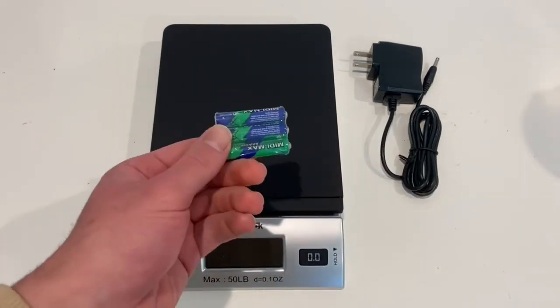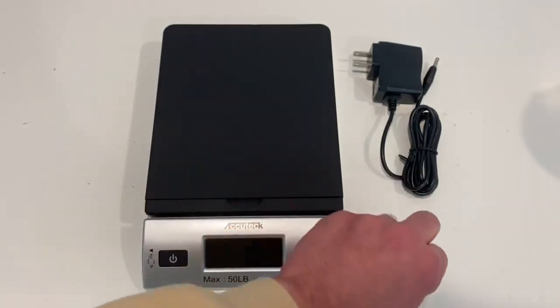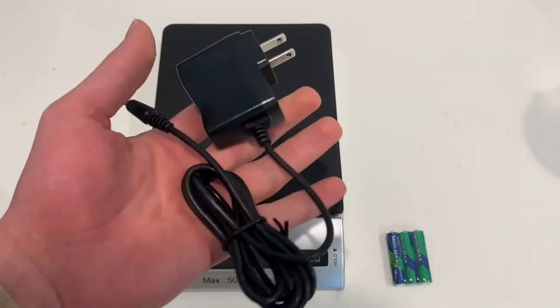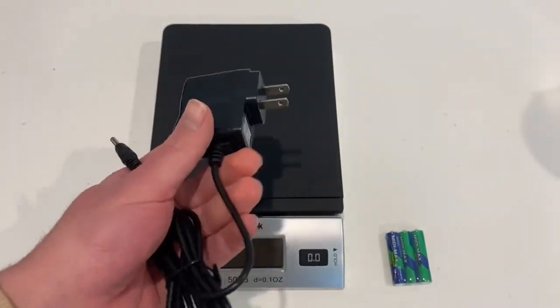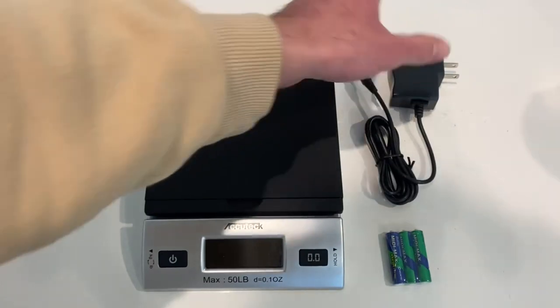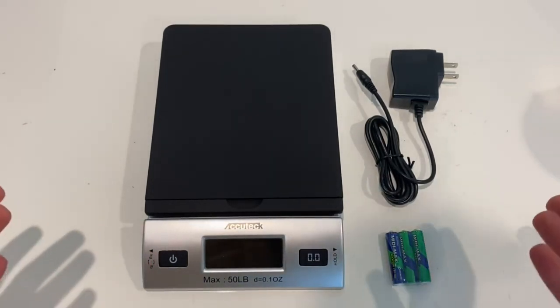Now it comes with batteries — three AAA batteries is what you need to make the scale work. It also comes with a charger and AC adapter, which you plug in and have to leave plugged in in order to work. It's nice that they give both options. A lot of scales don't give both options, it's either one or the other, but this one actually has both, which is really nice.